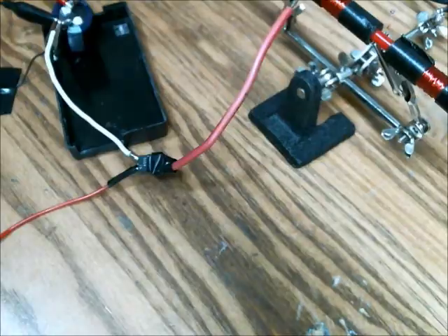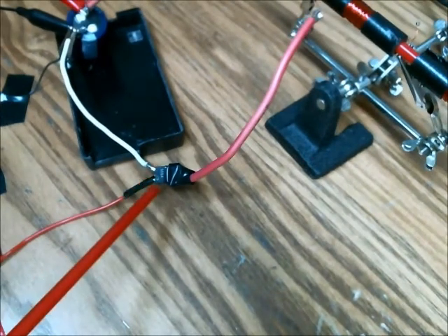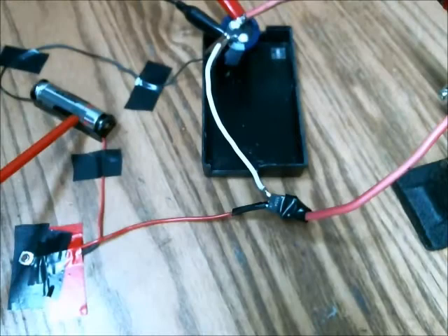And that is attached to this coil here. And this is an SCR — a Silicon Controlled Rectifier. It controls whether the current is going to flow through the inductor or not, using a 1.5 volt potential.